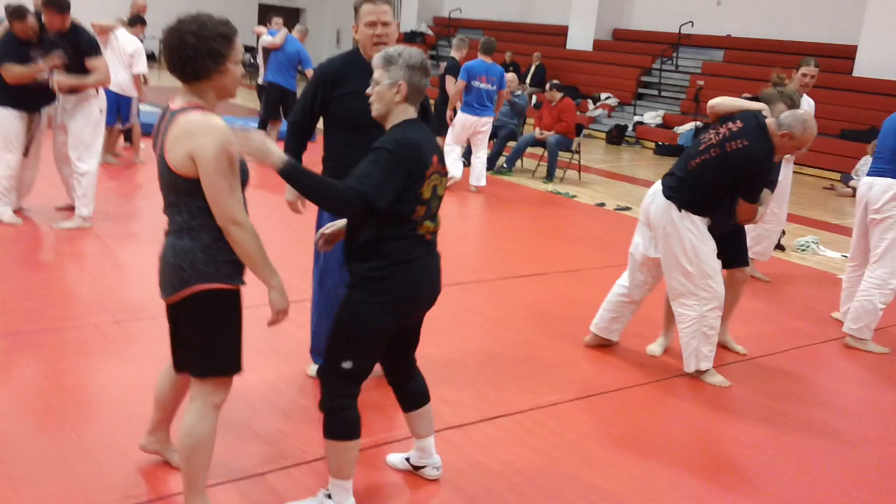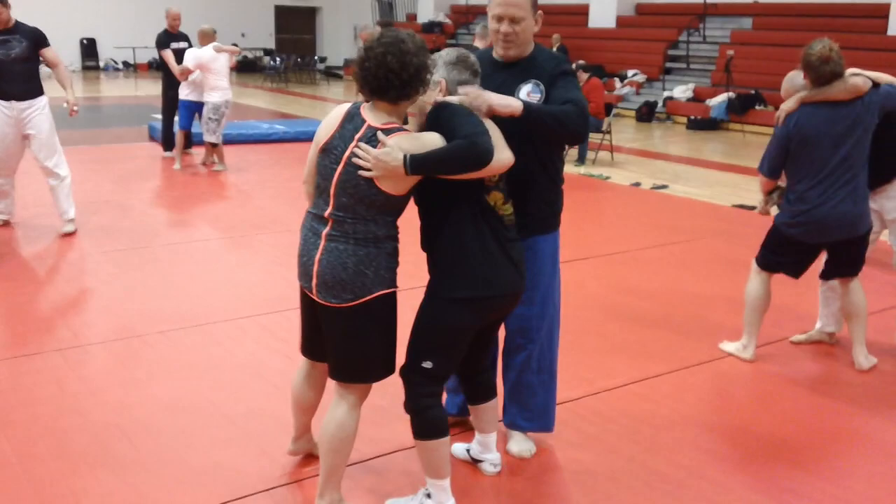So there we have the underhook, pivot, a little Tai Sabaki action — movement action — and the Ouchi Gari major inner reap. Beautiful job, and there we have it.